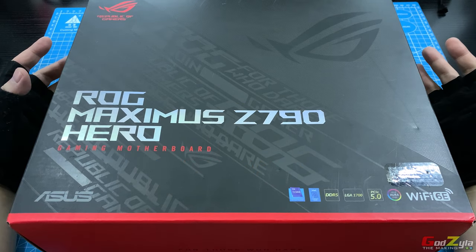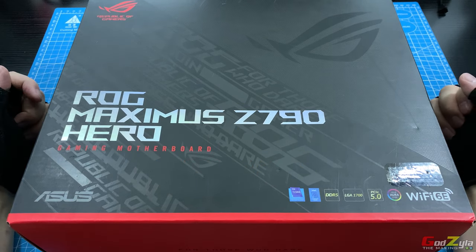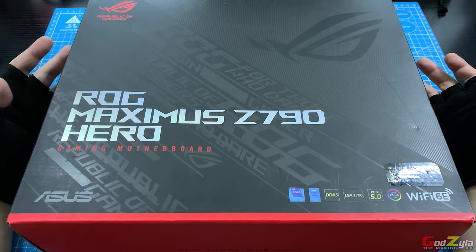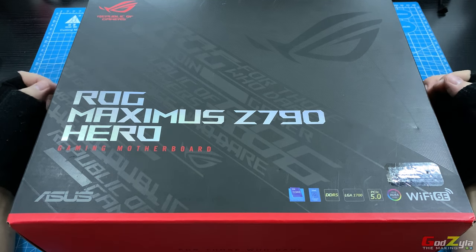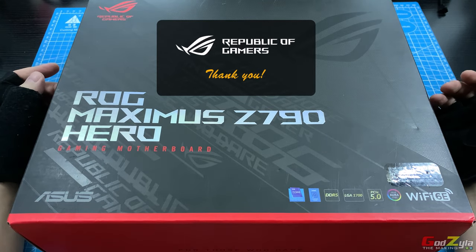Hi everyone, today I'm going to share with you my experience with this premium motherboard from ASUS, known as the ROG Maximus Z790 Hero. Before I begin, I'd like to thank ASUS Singapore for providing this board for me to share with you guys.